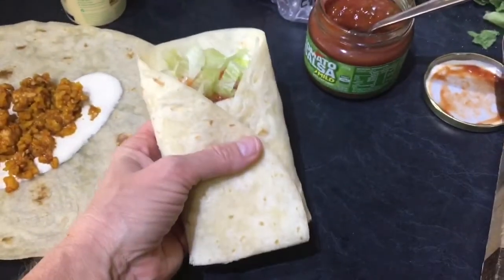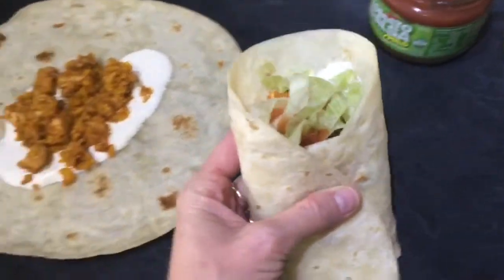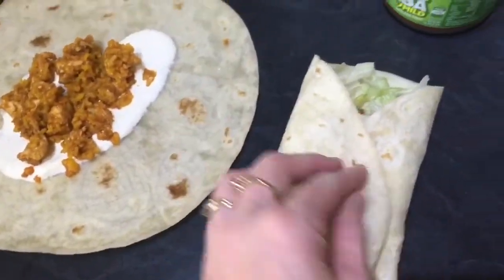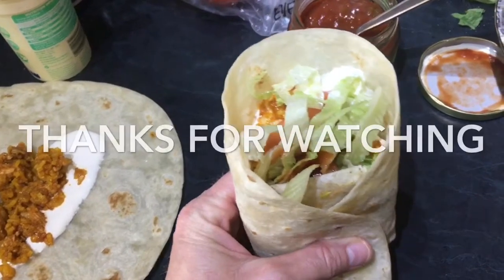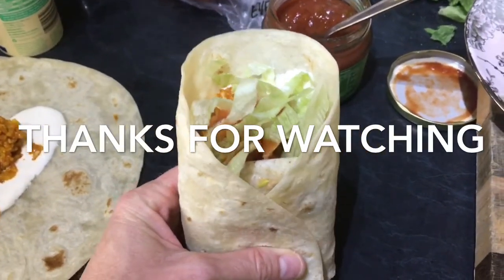That is what my burritos look like — I just wrap them up like that. I don't like doing them any other way because they just sort of fall apart.